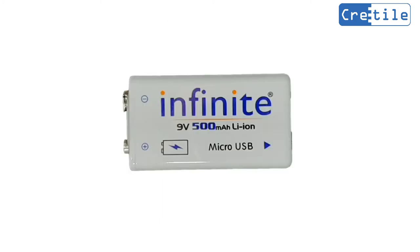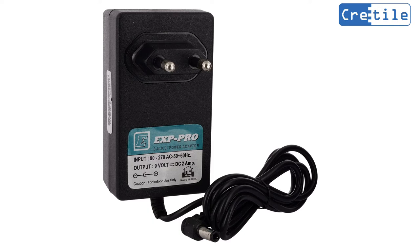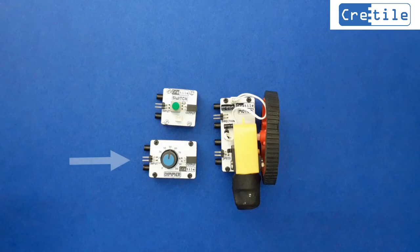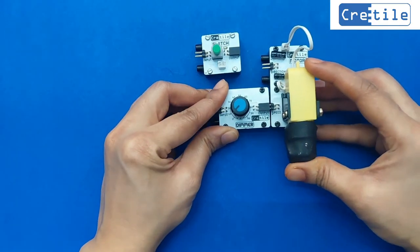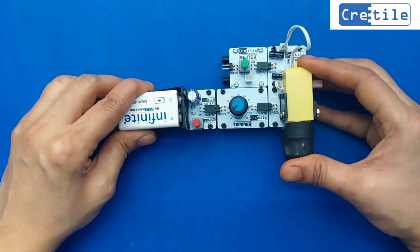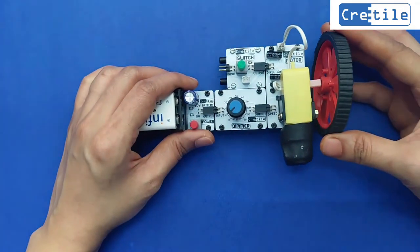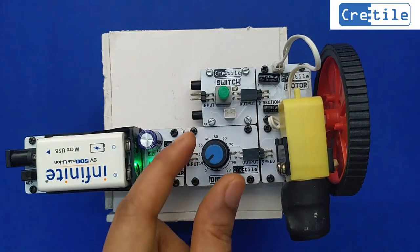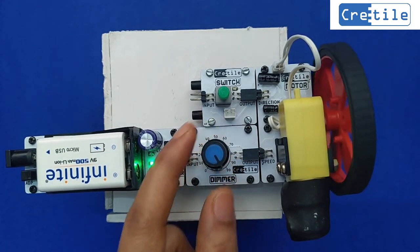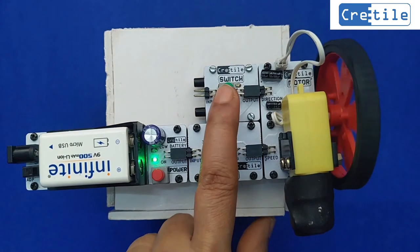It is better to use a rechargeable battery or a DC adapter if purchased separately, as the motor consumes more energy and could drain normal non-rechargeable batteries quickly. Now let us control the speed of the motor using the dimmer, and control the direction of the motor using the switch. Connect the dimmer at the speed input of the motor, connect the CRITILE switch at the direction input of the motor, and connect the battery to the dimmer or switch. Power ON the assembly. By changing the dimmer value you can change the motor speed, and with the switch you can change the motor direction.